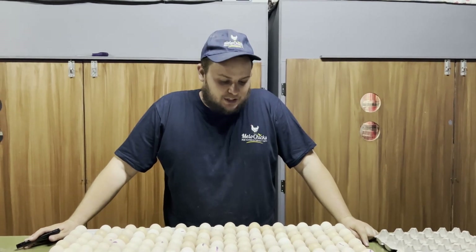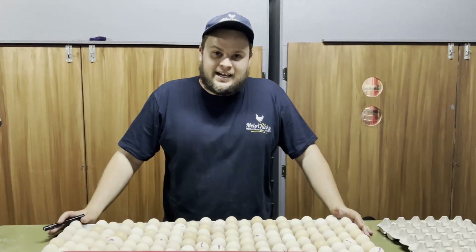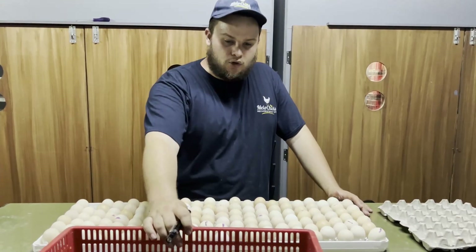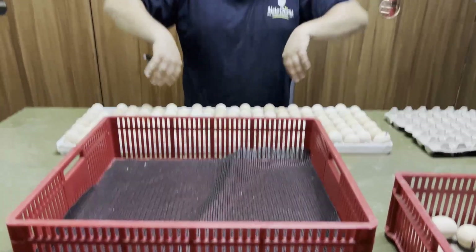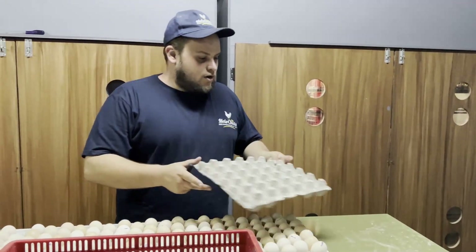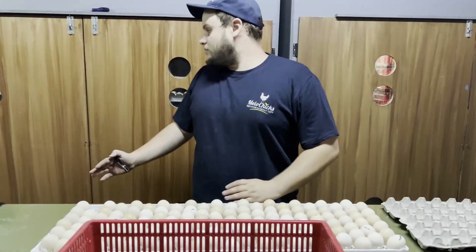In today's video we are going to move the eggs from the incubator into the hatcher. Today is day 18, and here's what you're going to need to get started: your chick baskets — we put a little mat inside to keep the chicks' legs from splaying — and some empty cardboard egg trays, as well as the egg tray from the actual incubator.